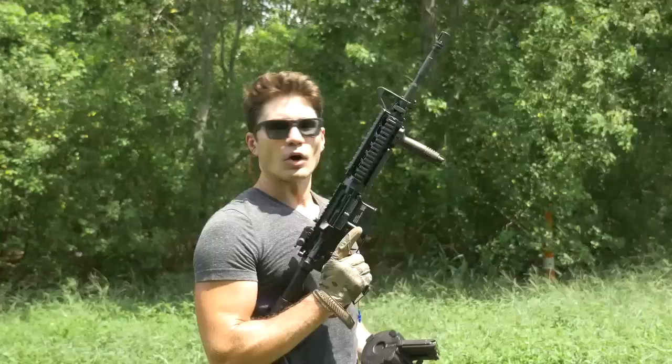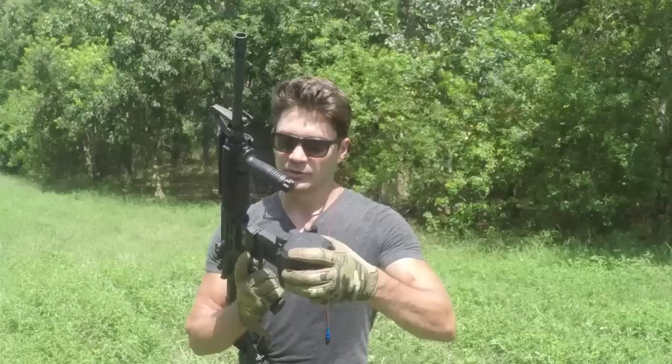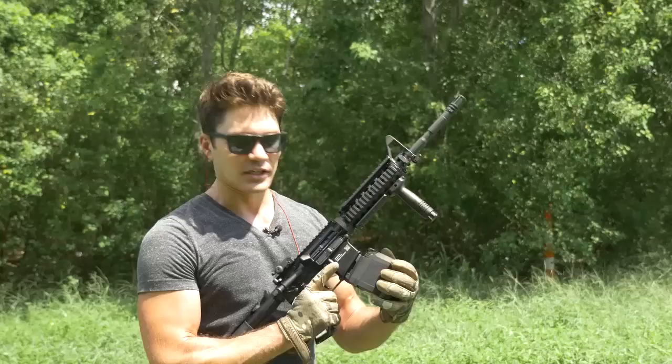Also, I want to note — bolt's closed. Look at that. That is amazing. This D60 just perfectly seats — more affirmatively than a 30-round STANAG magazine would. Alright, here goes nothing.